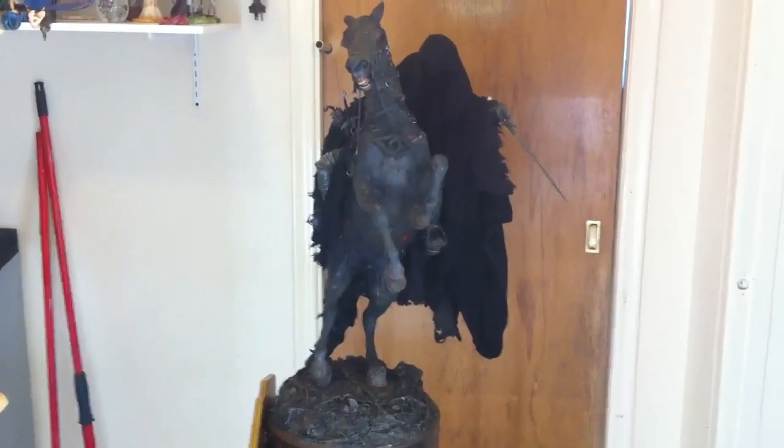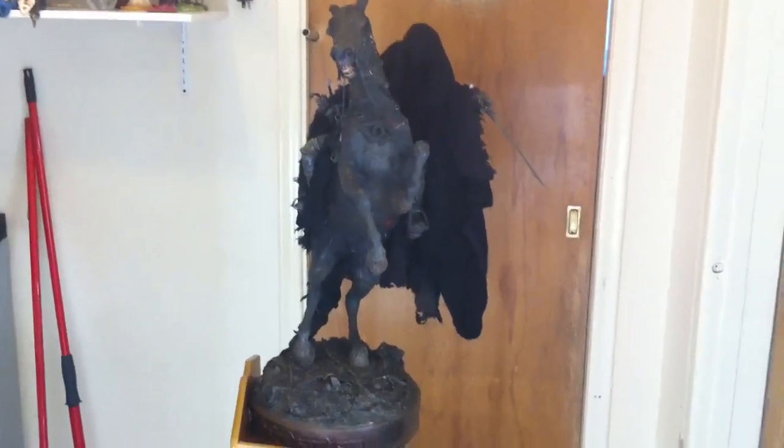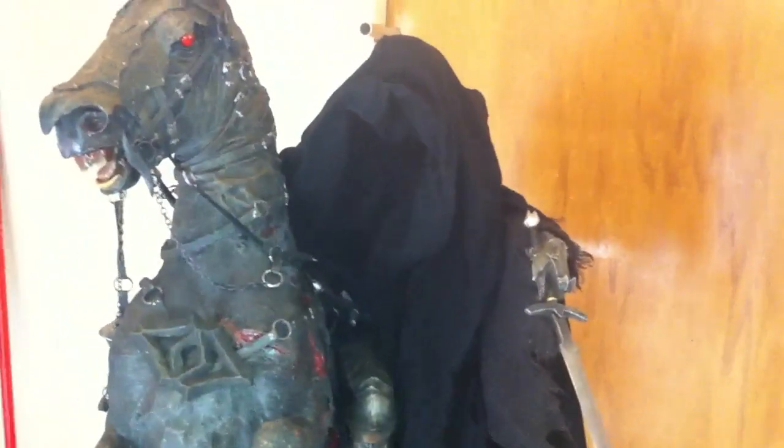It comes with the switch-out hand with the sword, which I actually really like. I thought I would like the regular hand better, because in all the pictures I've seen I liked the regular hand better, but once I got it, I actually like the exclusive hand better. So I was surprised by that.